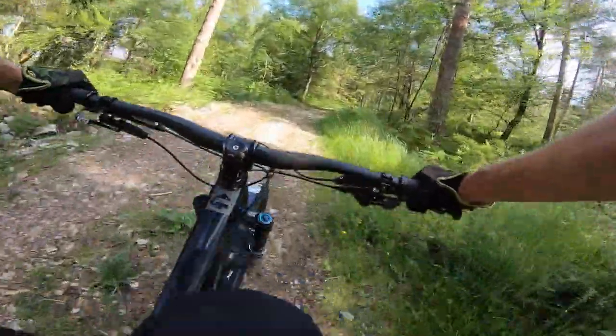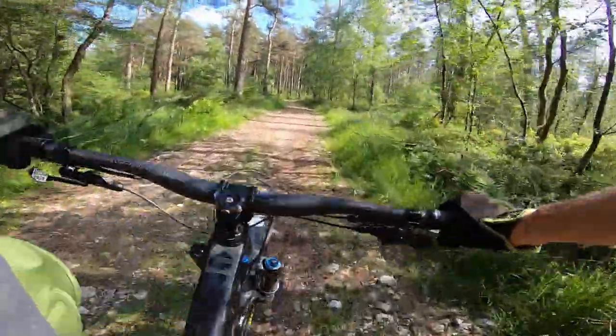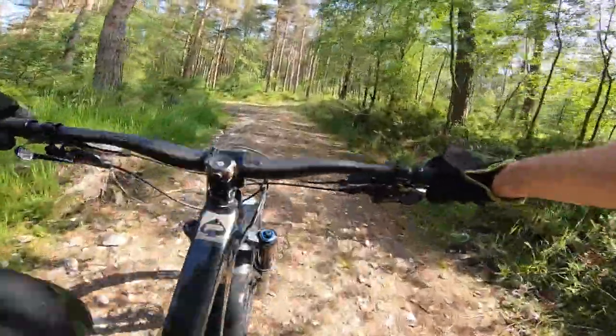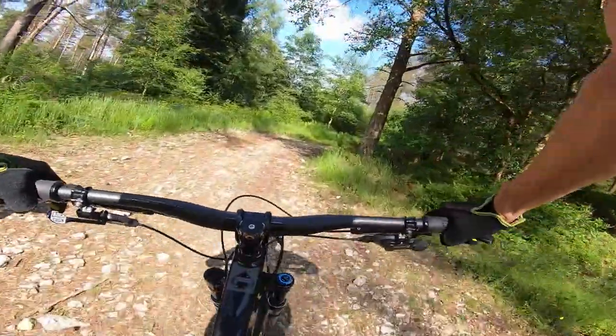I was twisting about a bit, getting my upper body engaged, and couldn't work out what the clunk was coming from the back. It turns out it's my shoes bouncing off the seat stays - and that's with a relatively wide stance shoe. So if you know you pedal heel-in, this is probably not the bike for you.